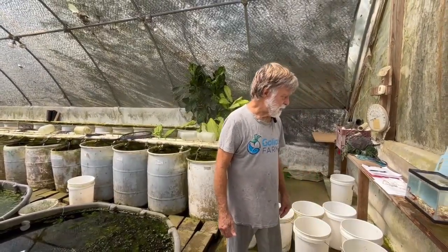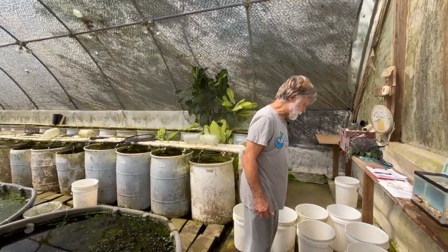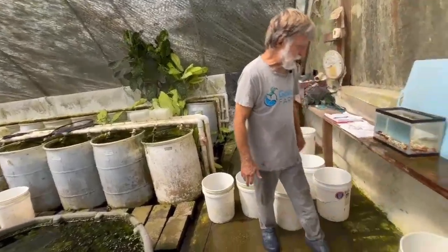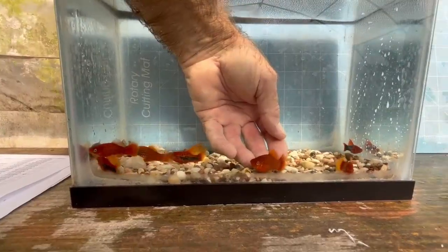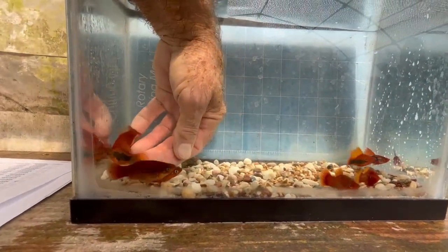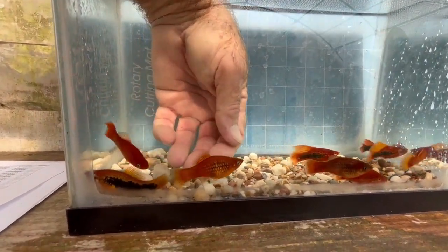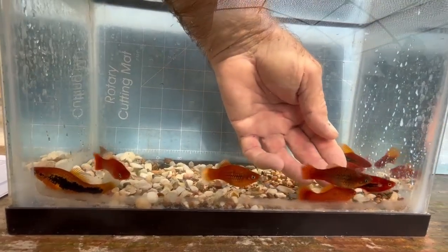We're working with our flame and flame tuxedo variatus this morning. I've pulled a few out. This is a flame male — nice big male. This is another flame male, actually has a little bit better color than the other one. This is a flame female; they tend to be a little bit duller. This is another female.